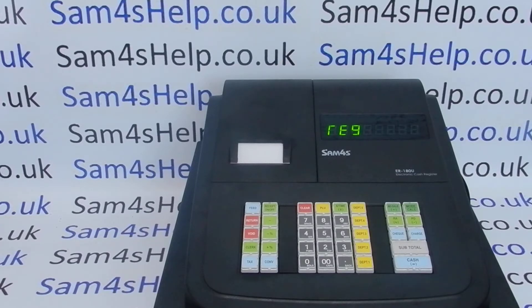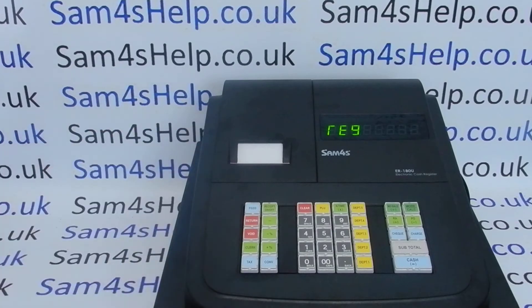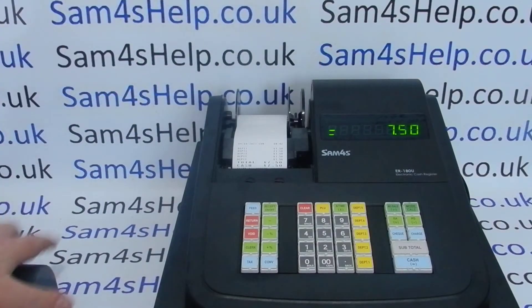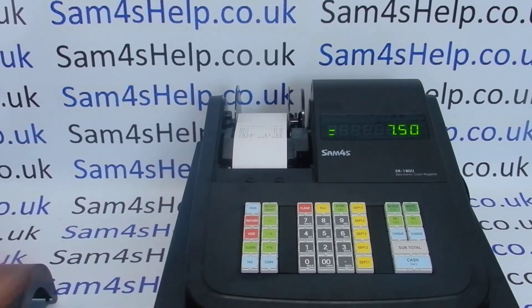On this machine we've got it set up in journal mode, so when we press the feed button the paper doesn't come out of the machine — it winds onto the spool. Likewise, when we process a transaction we don't get a customer receipt. The paper feeds and all sales and transactions are recorded, but they loop onto the spool at the back of the machine. This video will show you how to change that to receipt mode printing.